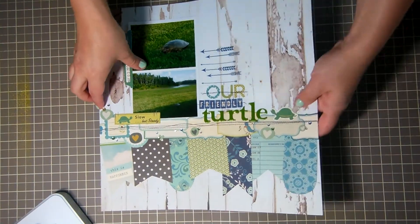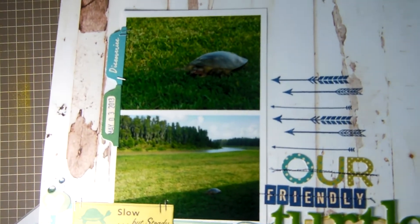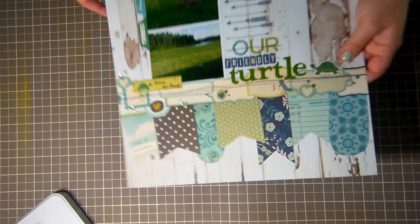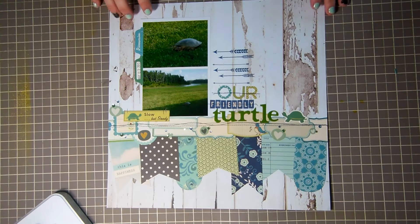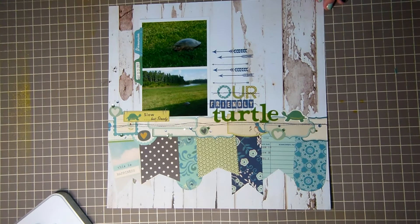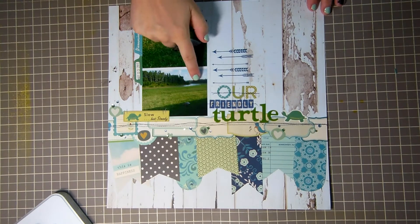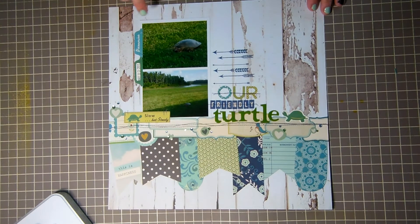The next layout is a photo from our new home backyard. We have a conservation area behind and before we put the fence up, a turtle came and buried its eggs. They've hatched now — we didn't block it from its eggs. It would come right by our backyard so it became our little friend that we loved to go see in the morning, so I wanted to document it.